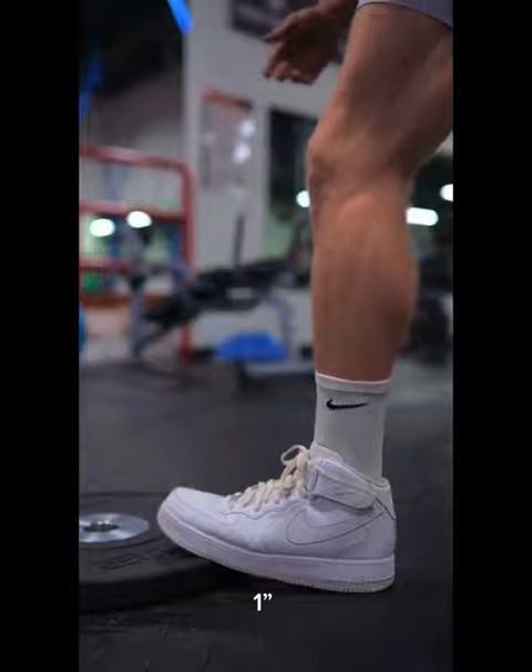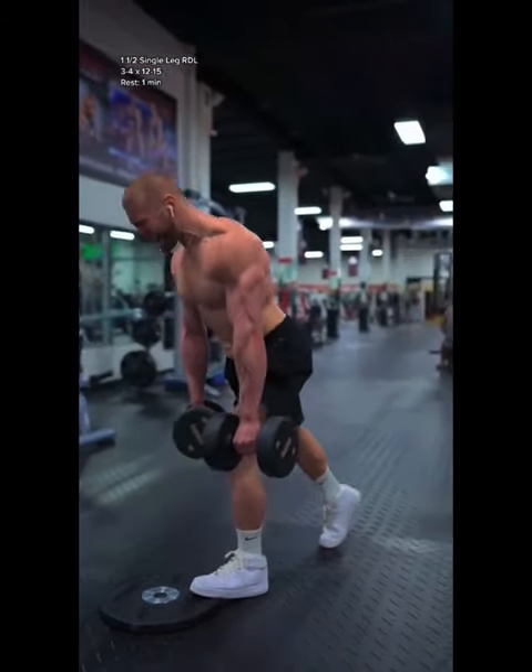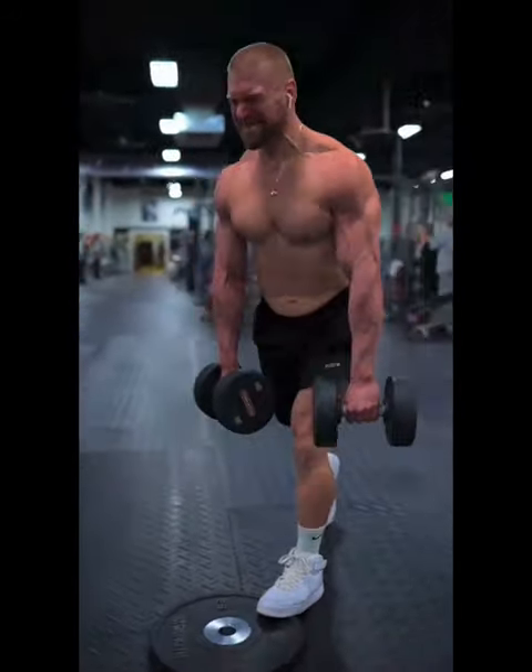Then, toe-elevated 1 and 1 half single leg RDLs. Focus on keeping 90% of your weight in the front foot and just 10% in the rear. Move slowly and imagine that your hamstrings are literally allowing you to lower down and raise up.